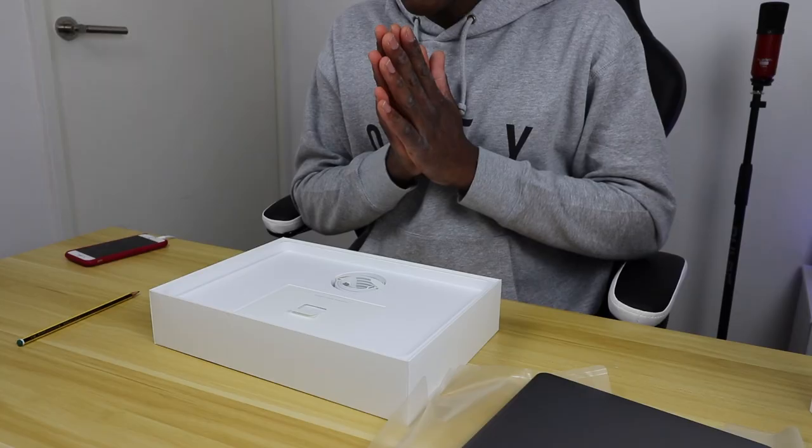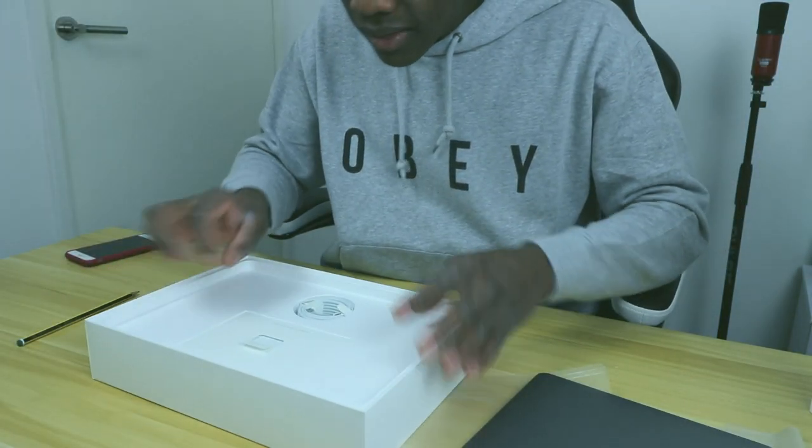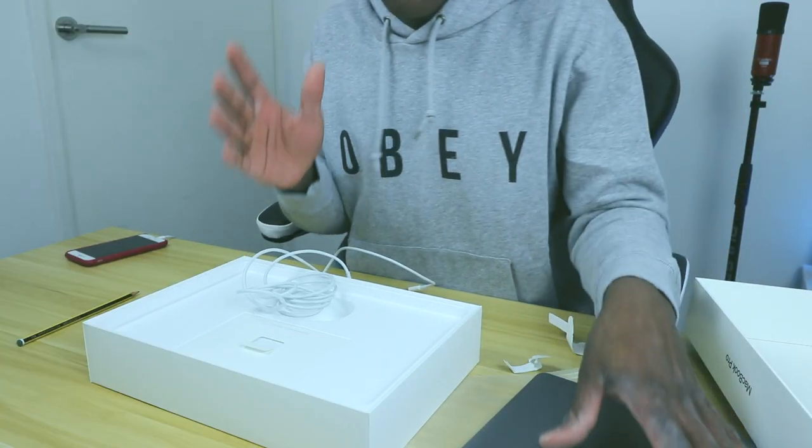I'm gonna set the MacBook aside because inside the box there's more stuff. It's not just the MacBook Pro. There's a USB-C cable — basically Apple is introducing new cables. This is the charger. If you're getting a new MacBook Pro, there are only going to be ports on the side, so you will need to buy an adapter.